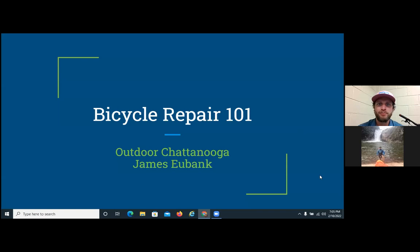Okay, everybody, we're going to get started. I'm James, and if you have questions, please put them in the Q&A and we will try to answer those as best we can. Welcome to the Bicycle Repair 101 workshop. I'm going to touch on some basic things and then leave it for open discussion so that you can ask questions. I already see a question about the gears — there's a lot that goes into that.